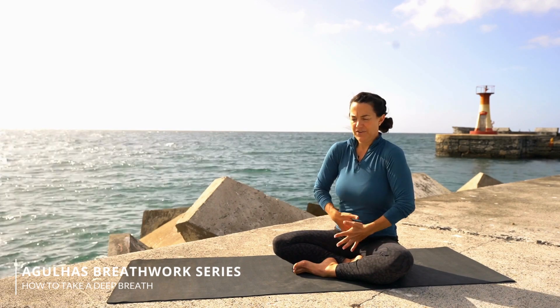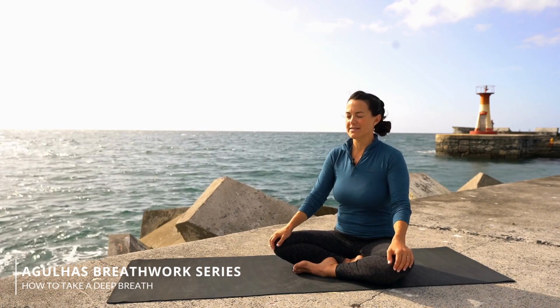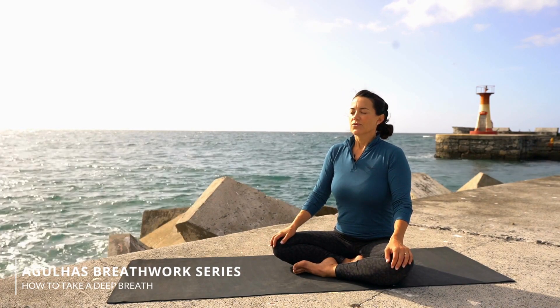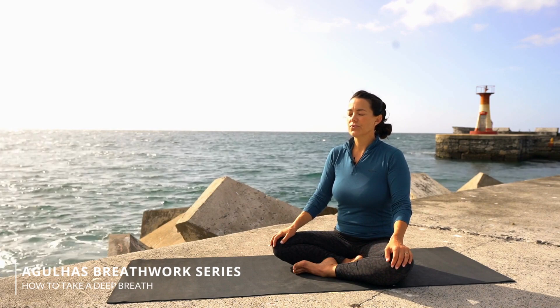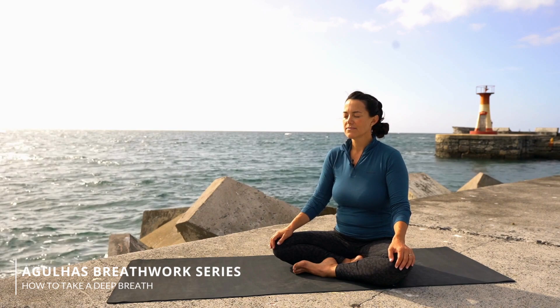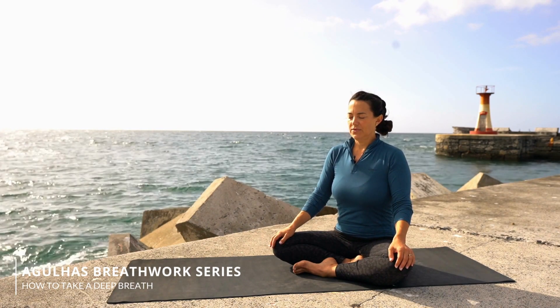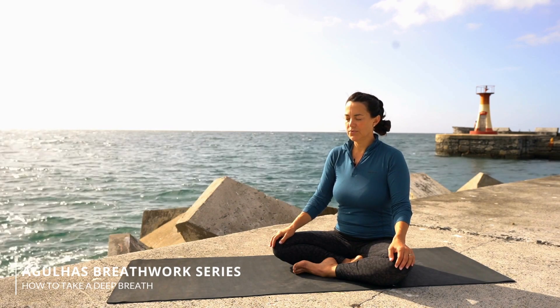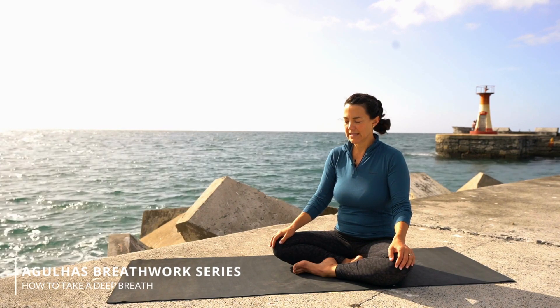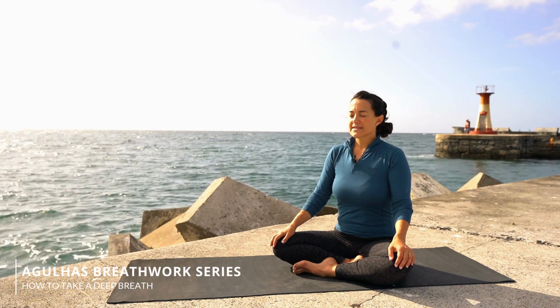And that's how you fill up carefully, deeply, and consciously to get that big breath in. Always, to prepare, take a couple of easy gentle breaths — inhale through the nose, exhale through the mouth, inhale through the nose, exhale through the mouth.